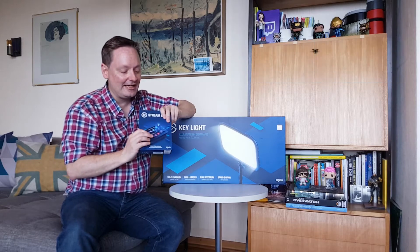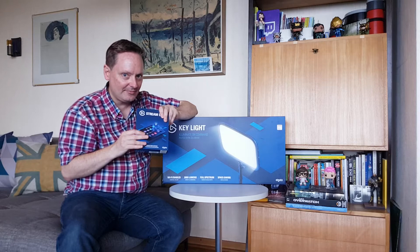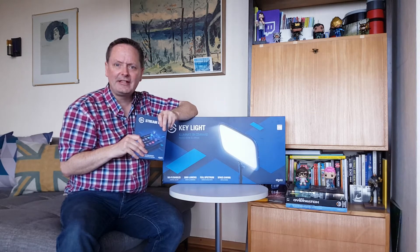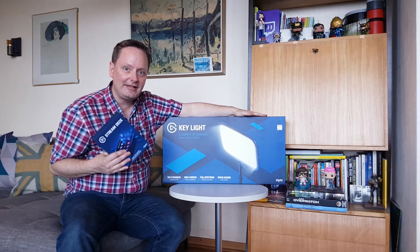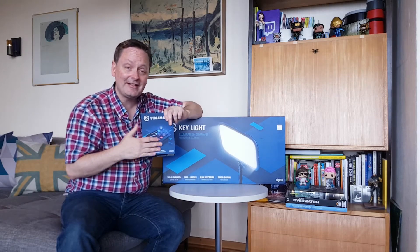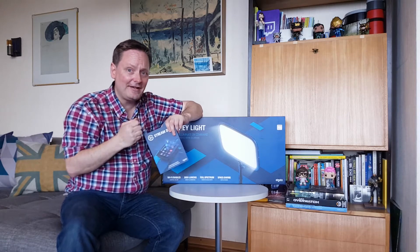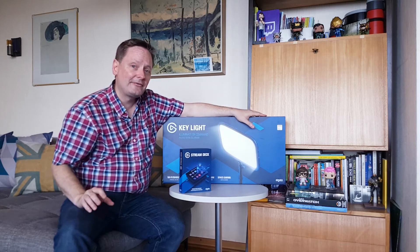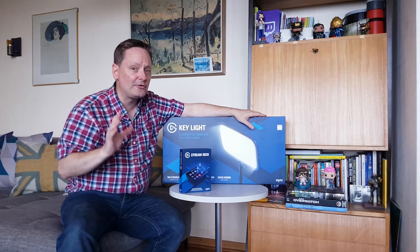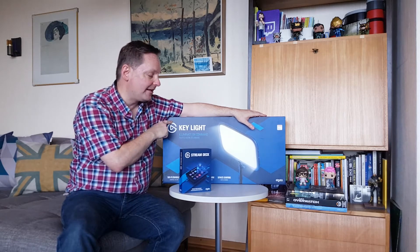So I got the Elgato Stream Deck right here, so I can control and create some hotkeys, customize those shortcut keys, and make my workflow easier. Then I also got the Elgato Key Light right here, so not only will I be able to customize things with hotkeys, I'll be able to illuminate this face just for you guys. I do want to have crisper, clearer video and really have more control over my content creation.